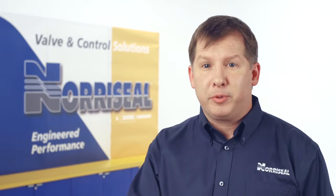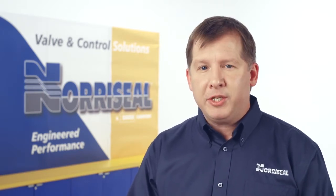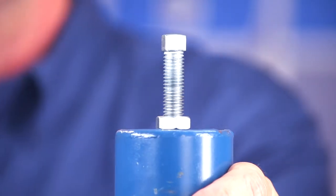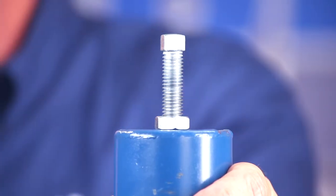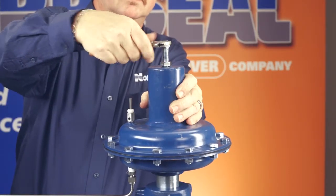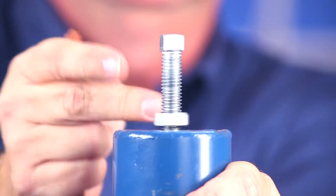Your valve will come from the factory preset, but under certain conditions the actuator's springs might need to be adjusted. If you have a reverse actuator, loosen the lock nut on the adjusting screw located on the top of the actuator's spring housing. To achieve a tighter shutoff, increase the spring's preload and plug seating force by turning the adjusting screw clockwise. To reduce the preload, turn the adjusting screw counterclockwise. Be sure to tighten the lock nut after making the needed adjustments.